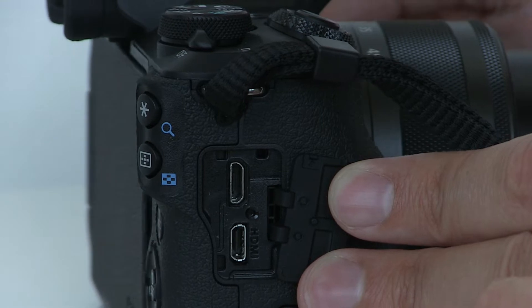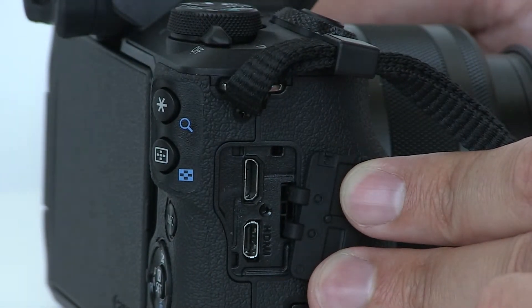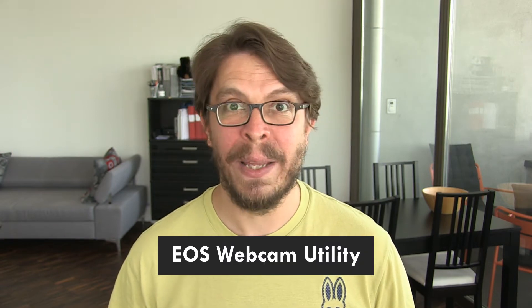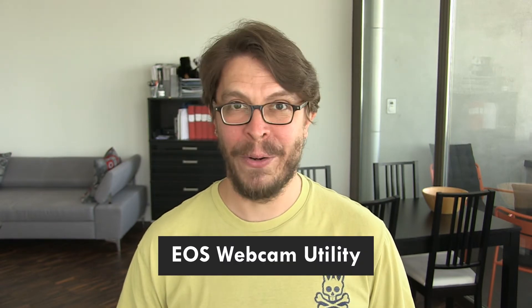First you need the camera itself. Then you need a USB cable — specifically one with a USB micro B connector on one end, which is the end that goes into the camera. This does not come with the camera, but you probably have one lying around — for example from an old Android phone or a Bluetooth speaker. These cables are everywhere, and if not, you can pick them up very cheaply. The final thing you need is the EOS webcam utility beta, which you can download from Canon USA.